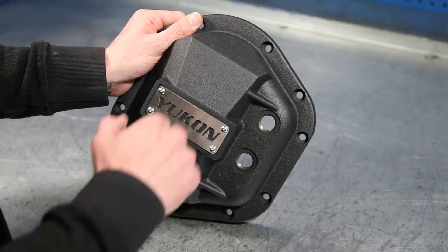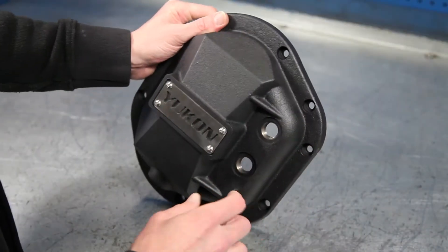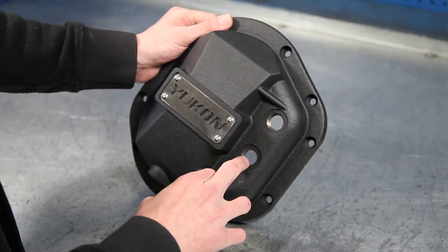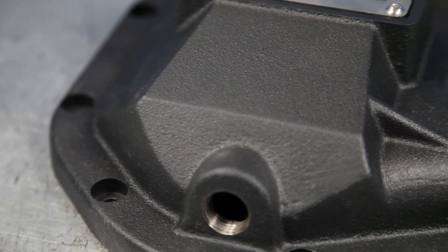The Hardcore Diff Cover is made from nodular iron and has a thick wall design for impact resistance against obstacles. It features both a high and a low fill plug and drain plug. The coating on it keeps it looking great after years of abuse.